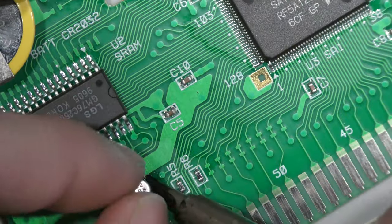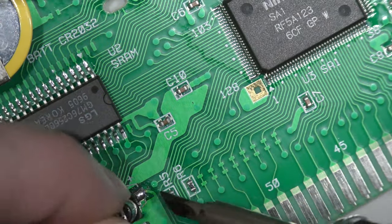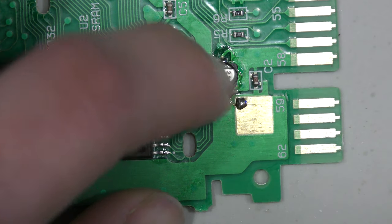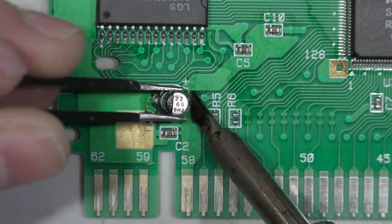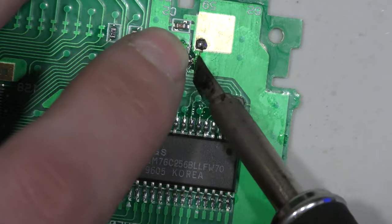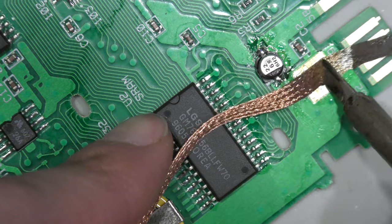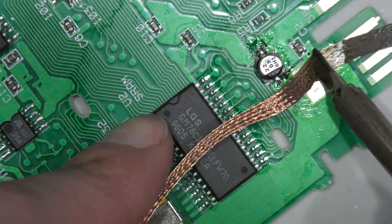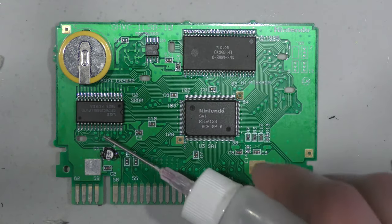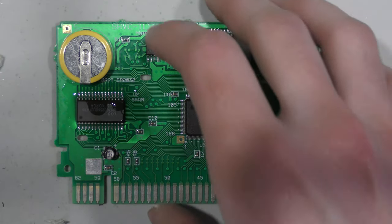I tested for capacitance off-camera with the capacitor out of circuit and it seems to be fine, so I'm going to add it back and move on to the next step. One of my least favorite things is working with surface mount capacitors. I got solder on the grounding pad — it's not a big deal, I'll wick it away with soldering braid.